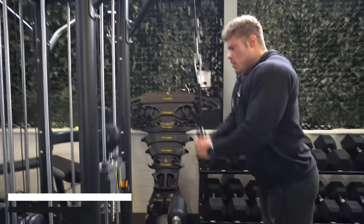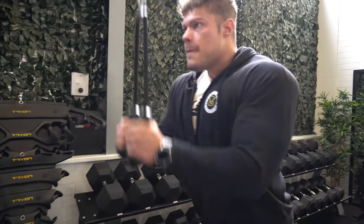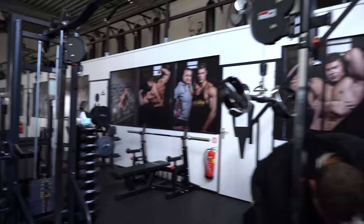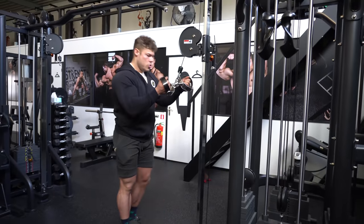I'm still going to show you guys the workout so you can write down some tips and tricks I try to mention, and you might want to try them out after you're able to train in the gym again. Anyway, this is the arm workout — I'm starting out with the triceps.